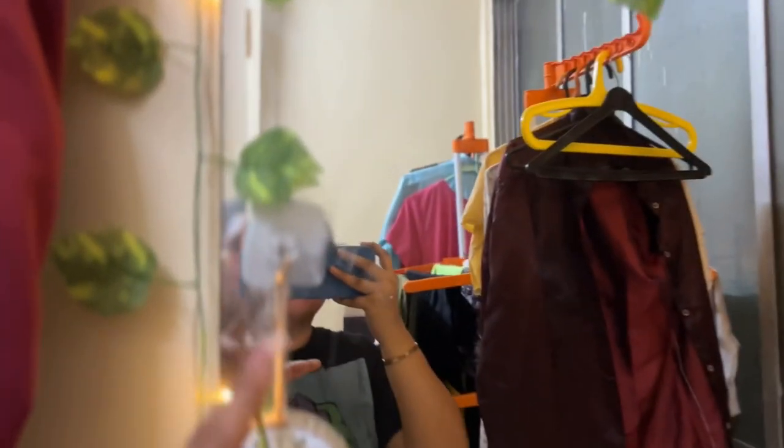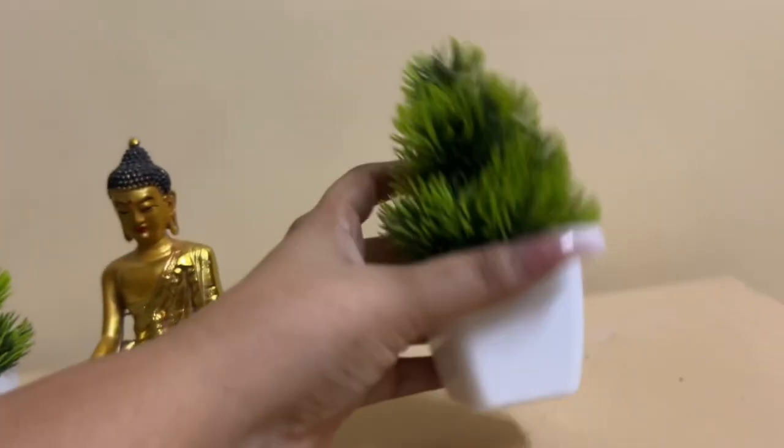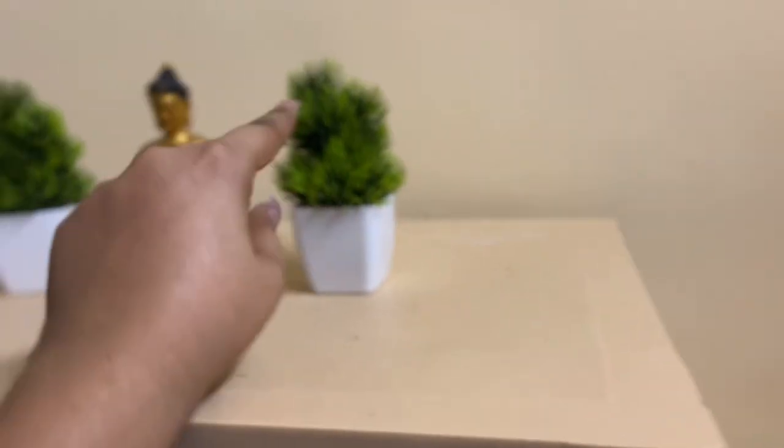So guys, this green color item — I also bought this on Meesho for 149 rupees. It's a pack of six or seven. I bought these on Meesho and guys, the product quality is very good.